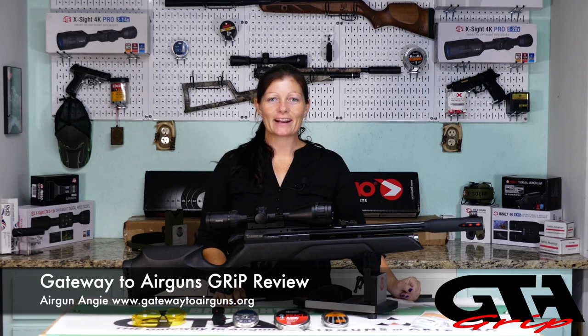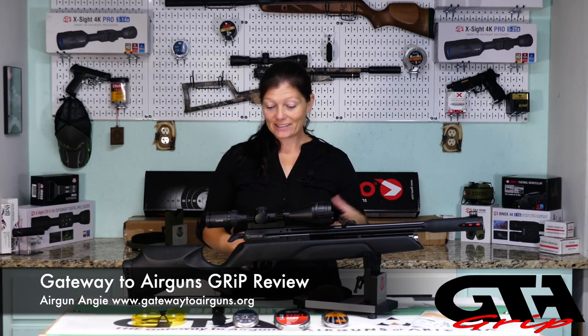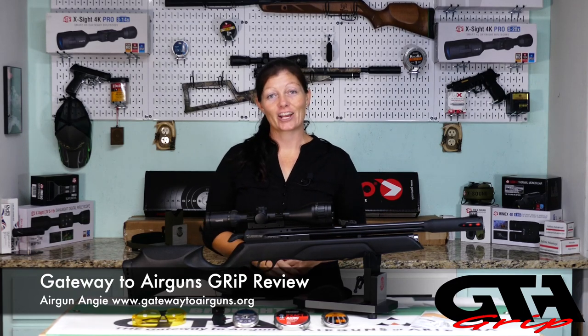Hey guys, Airgun Angie with Gateway to Airguns. I've got the Gamo Aero. This is a 22 caliber PCP, but it is also available in 177. This is an inexpensive backyard plinker or pester. Let's check it out.